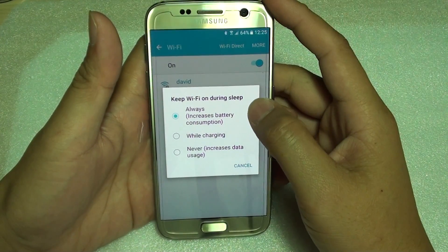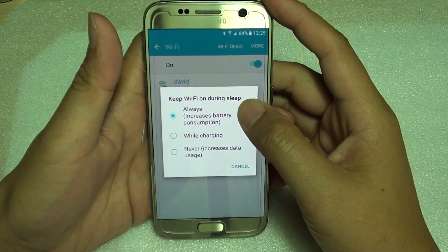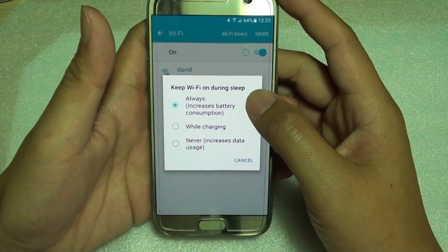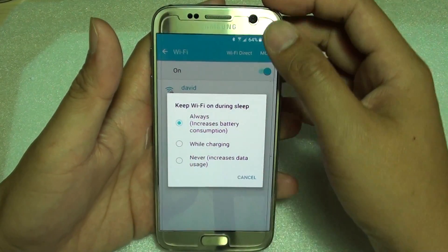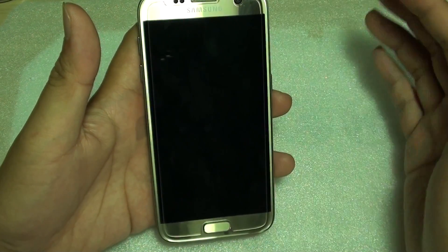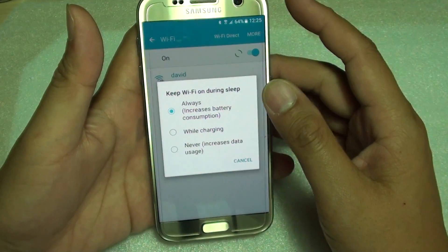How to change the 'Keep Wi-Fi on during sleep' settings on a Samsung Galaxy S7. With 'Keep Wi-Fi on', when you choose 'Always', Wi-Fi is always connected when the screen is off — for example, your Wi-Fi stays on even when the screen is off.